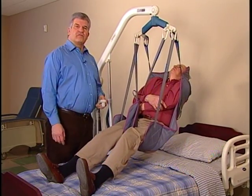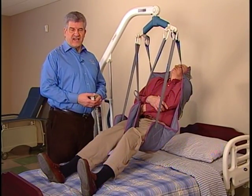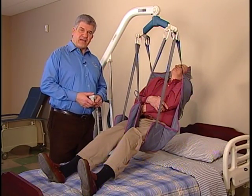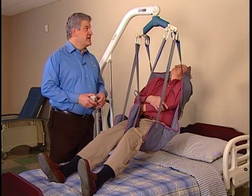Invacare's Divided Leg, Universal, and Easy Fit slings are designed to work with Invacare full body lifts: the Reliant 450, Reliant 600, and Jasmine.